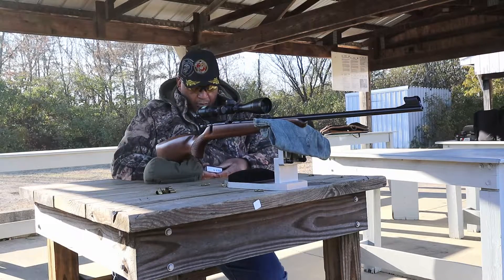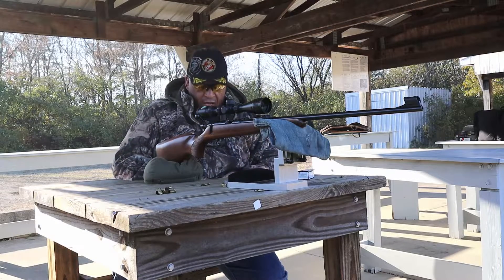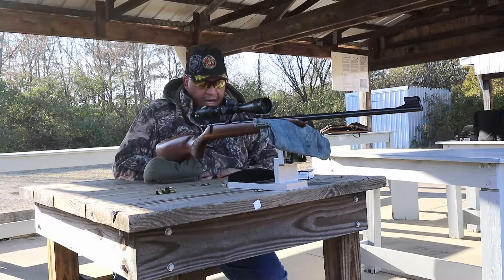Five more rounds. We'll put 15 rounds on the same target, and I'll head down range and show you guys what it looks like on target, then I'll be packing up to get out of here.